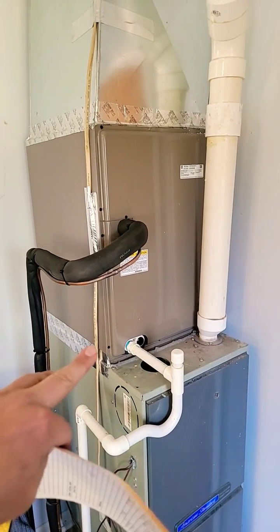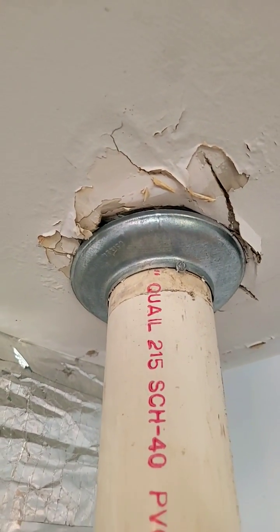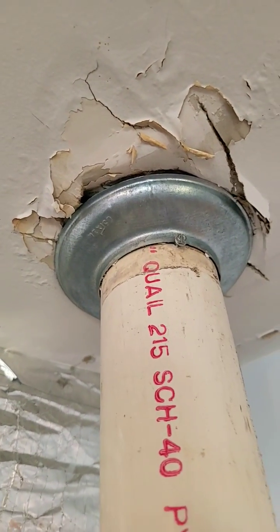We just finished replacing this cased coil because the coil was leaking, and we saw this — that's what made us check the actual penetration through the roof. Nice storm collar.